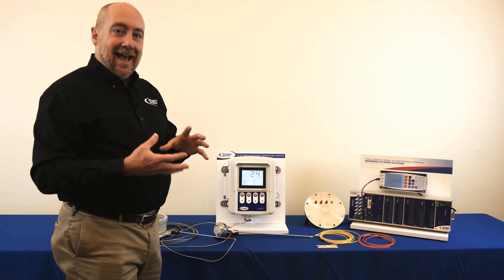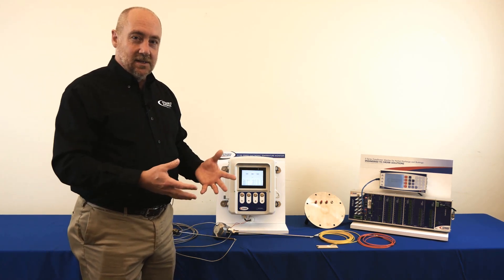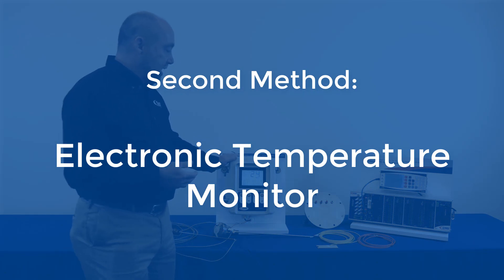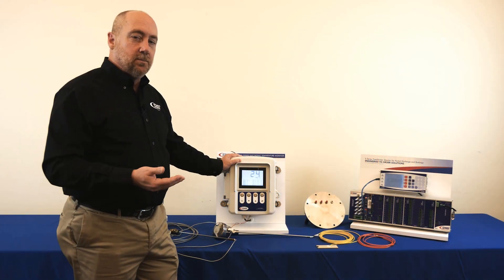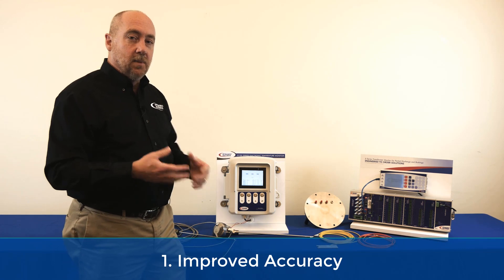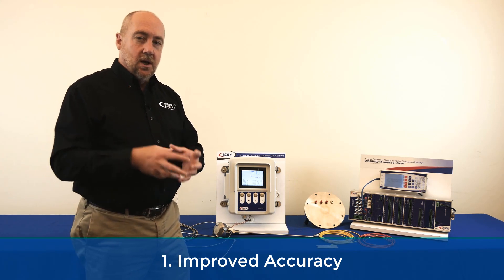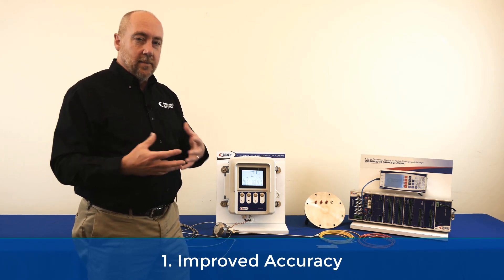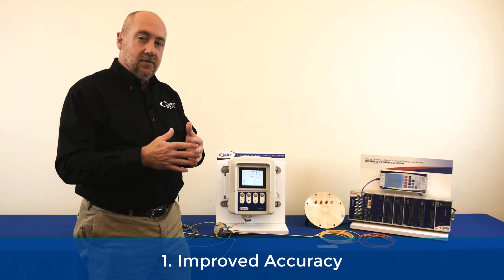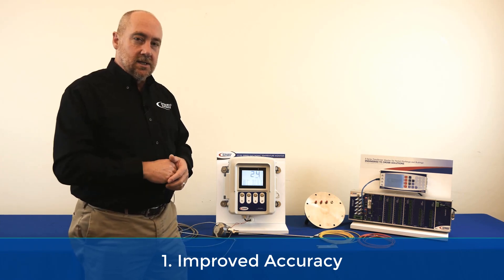The next step up in method of identifying your winding hotspot temperature provides seven benefits over the traditional mechanical gauge approach. That step up is an electronic temperature monitor and the first improvement is the accuracy. The accuracy of an electronic temperature monitor is going to be much more precise. You're taking the detailed design information from the transformer manufacturer which includes the gradient information, enabling you to calculate what the winding hotspot temperature is and give you a good approximation both during load fluctuations and during steady state conditions.